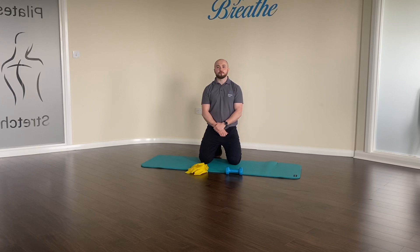Hi there, my name is Conor and I am one of the physios at PhysioPlus. Today I am going to take you through two exercises that I use quite a lot with my patients with shoulder injuries.